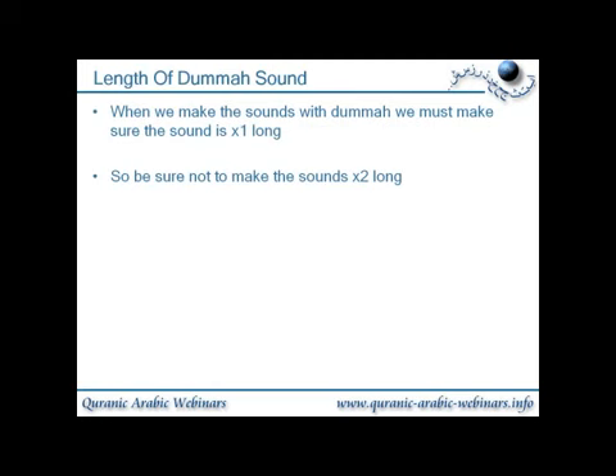The length of the dhamma sound. When we make the sound with dhamma, we must make sure the sound is one length long — be sure not to make the sound two lengths long. What we mean is you should be saying 'u', not 'uu'. So with the letter jim, you would say 'jhu', not 'jhuu' — you have to be very careful with the lengths not to over-lengthen them.